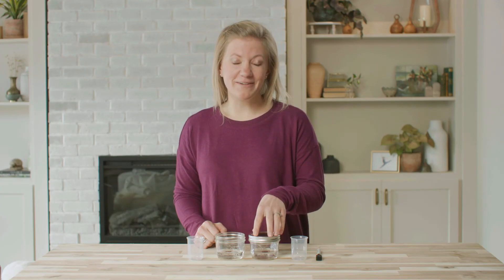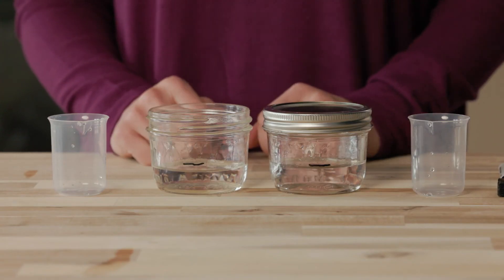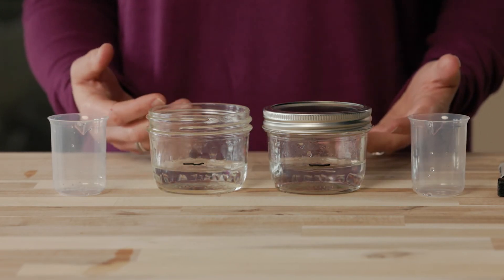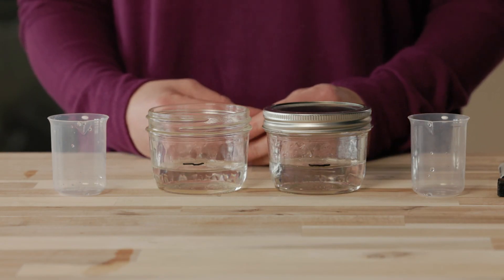What do you think happened to the water that evaporated in the jar with a lid? As you continue to observe the jars, fill in the bottom section of your journal page labeled Results. Write or draw what happened in each jar. You can include any extra details you notice, and make sure to label any drawings or diagrams. Great job today! Thanks for joining me!